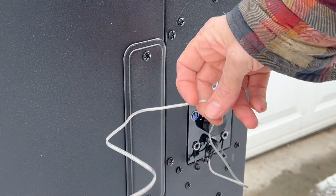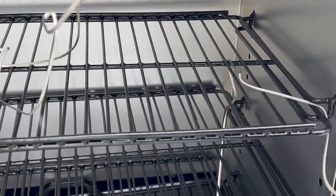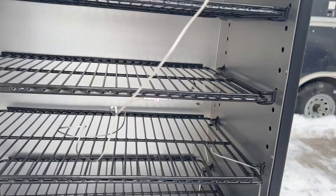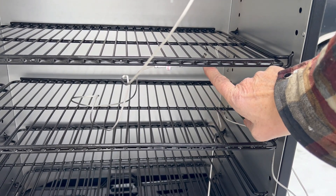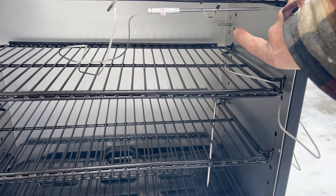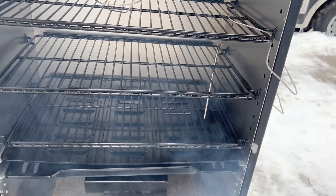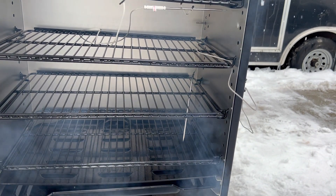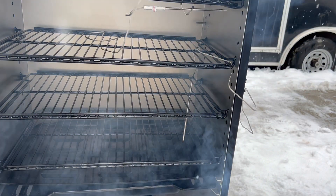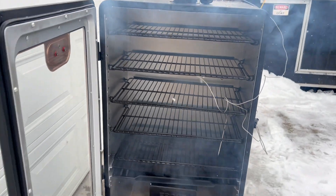I've got another probe set up inside there. Here is the Maverick — a little harder to see. But I've got the ThermPro up underneath here; the standard internal port is back there, and then I have one just hanging in there. As you can see, it's already starting to smoke. Pretty soon it's going to ignite. We're going to season up the rack of ribs. I plan on running the ribs right here on this rack — we'll just see how it goes. We're getting all fired up here.